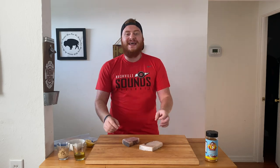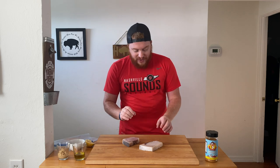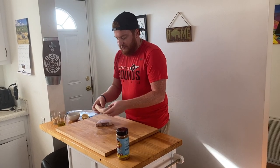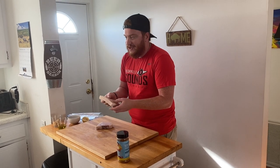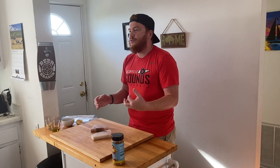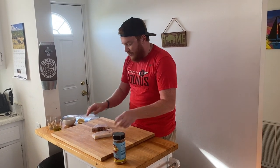All right everyone, come on in. We have a great cook today. I have a couple swordfish steaks. Swordfish is a beautiful fish, very flavorful. These are some thick cuts. They're going to be awesome. We have a simple marinating process we're going to do before we pop them in the smoker. So let's get started.